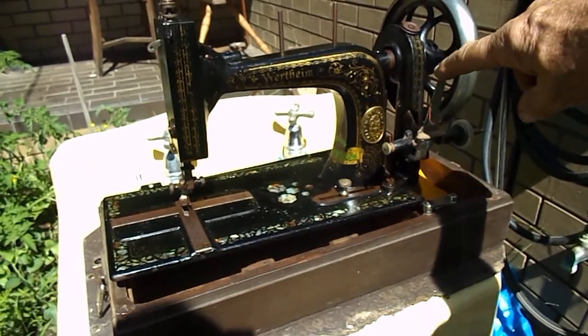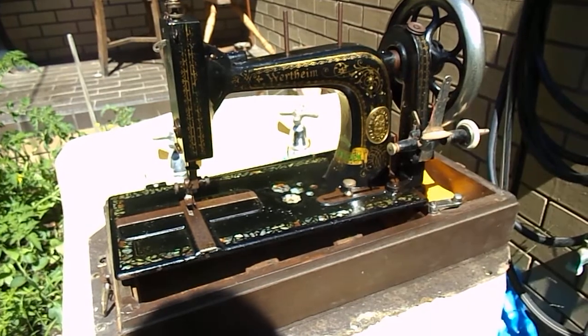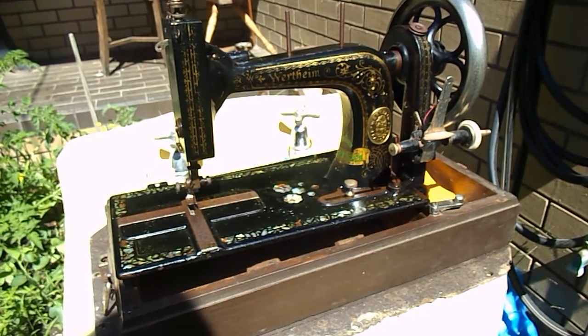And even up here you can see all the beautiful gold. This is a problem — the gold is a delicate part, so you don't want to go in there and rub really hard.